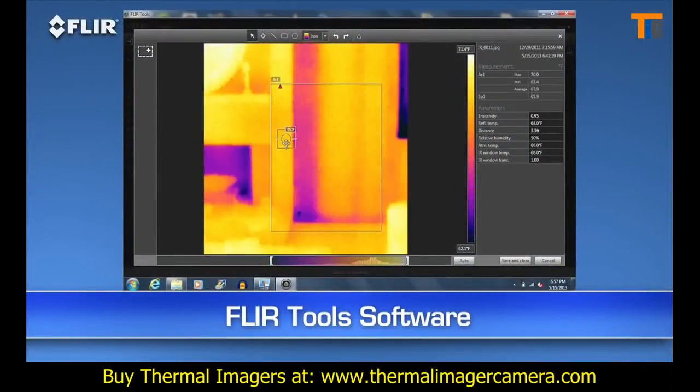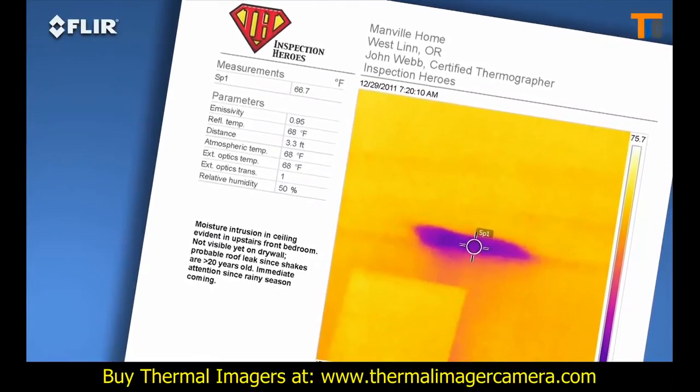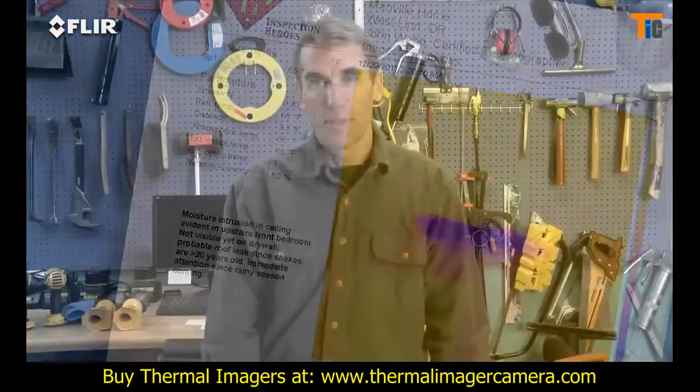You can measure any spot on the image with FLIR Tools whenever you want, and kick out a professional-looking report in no time to reinforce your findings — a great way to speed up repair decisions. Need more power?